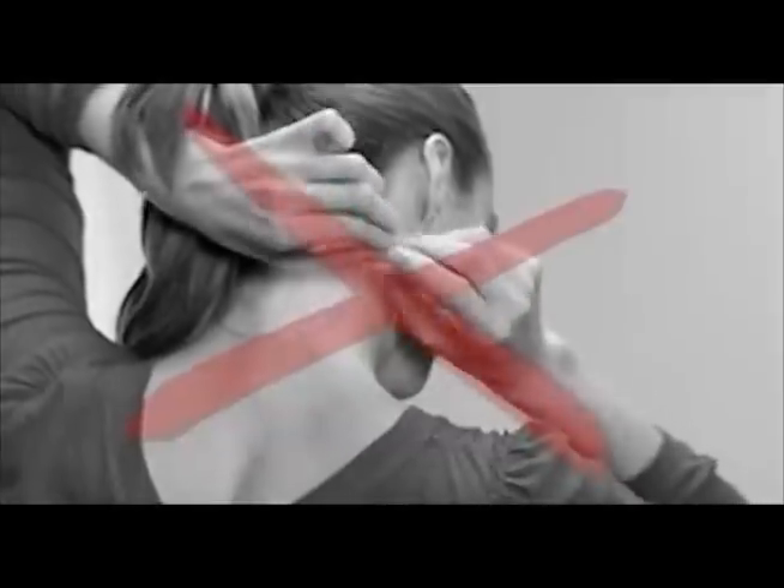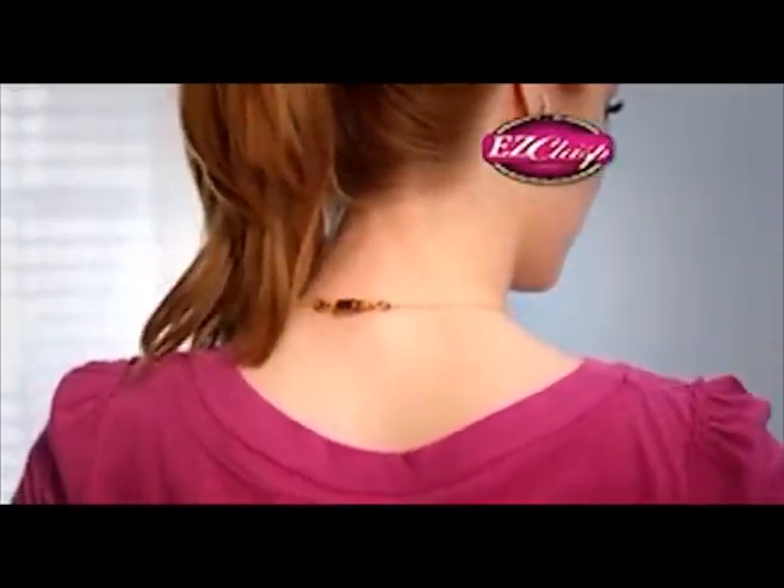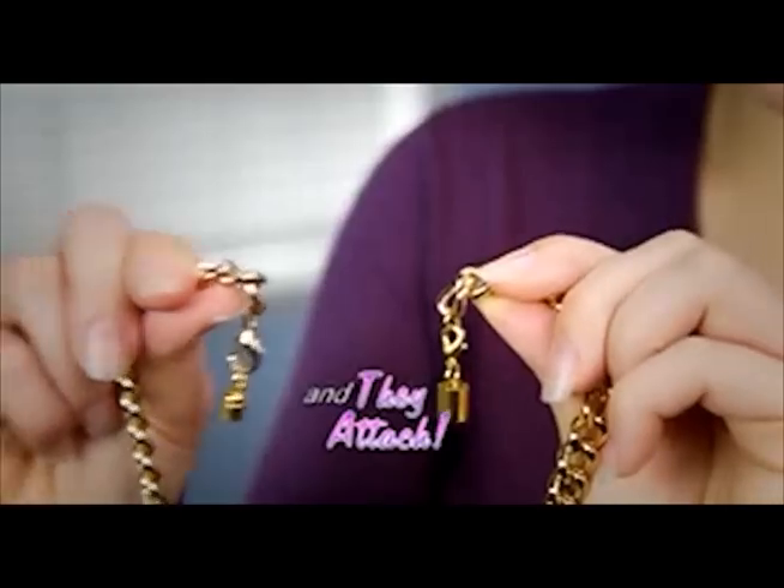Don't even try getting that necklace on with those long nails. But with Easy Clasp, it's a simple task. Just get them close and they do the attaching for you.